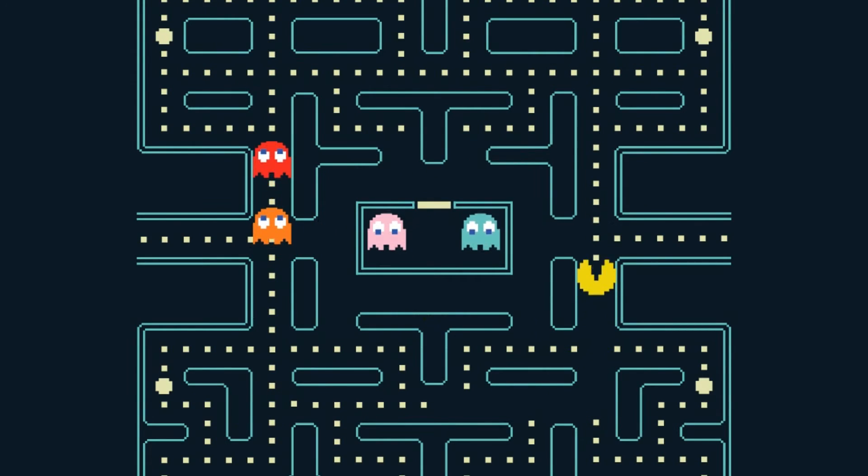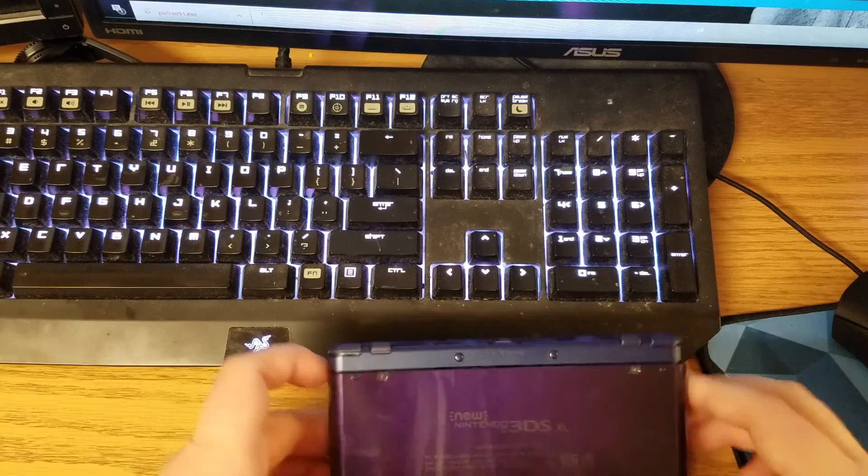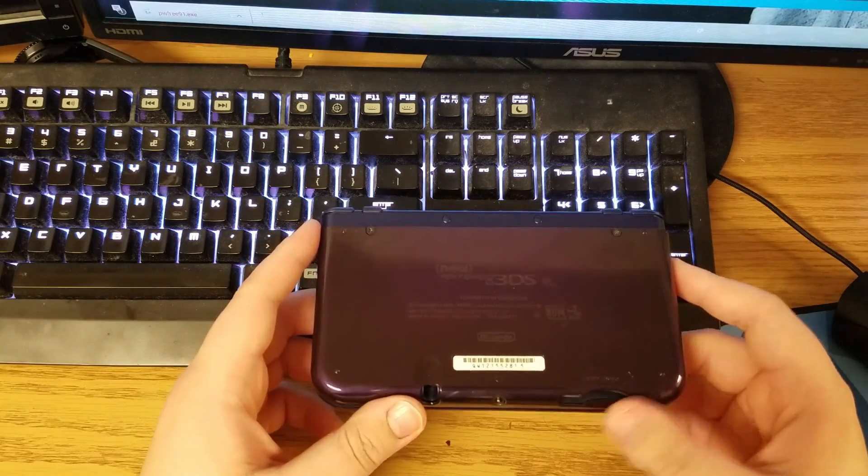Hey there YouTube, it's Private Ryan here back with another video. Today I'm going to show you how to expand your micro SD card on the 3DS XL.